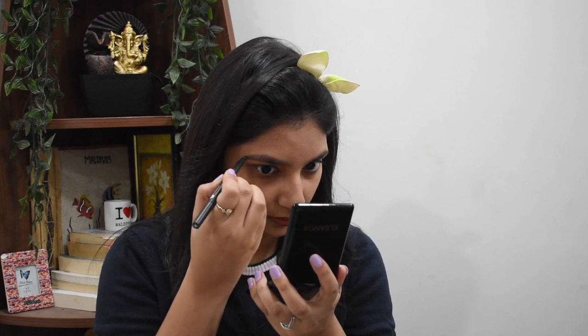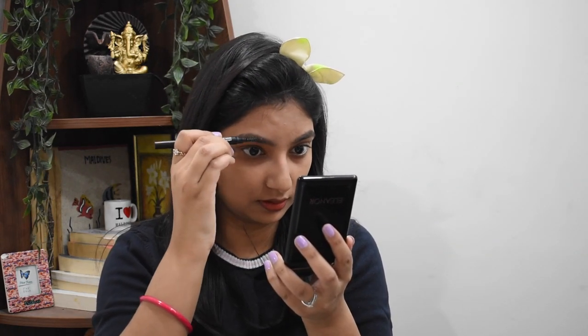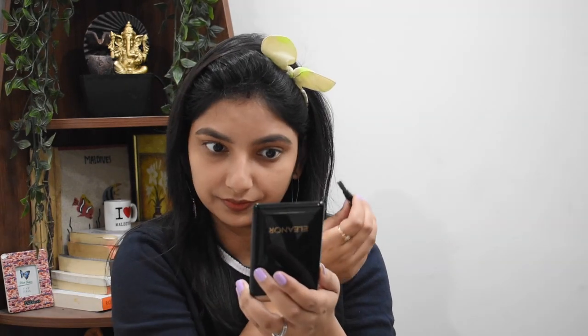Now I will fill in my eyebrows. Make sure that you don't overdraw otherwise it will look very unnatural. And now you can see the difference in my eyebrows after filling them in.